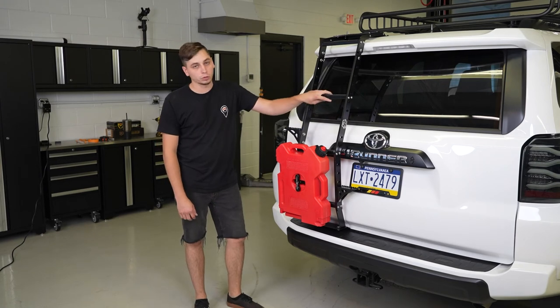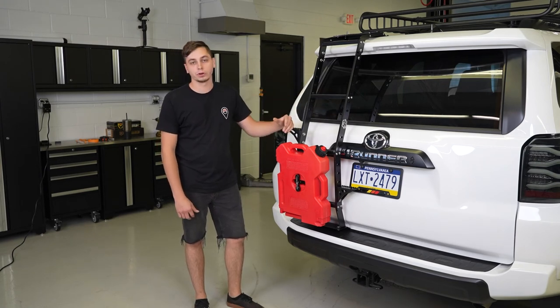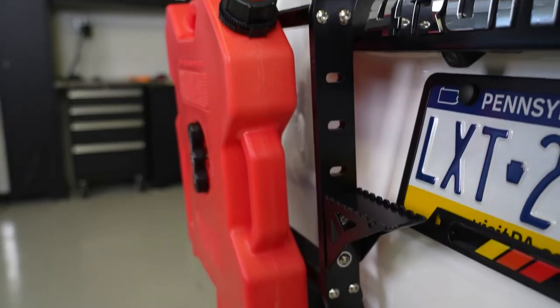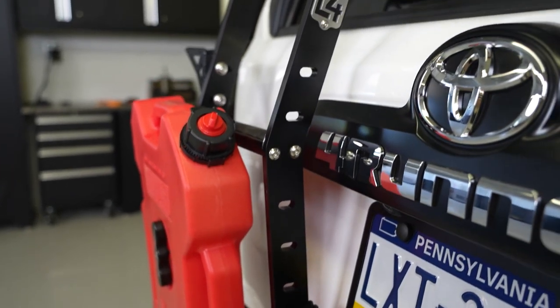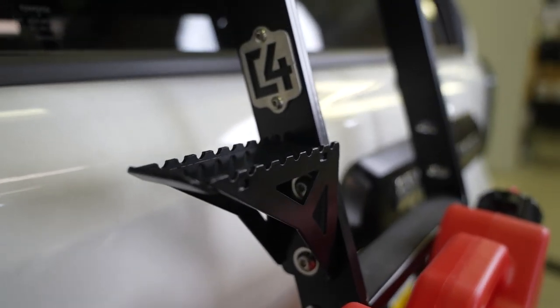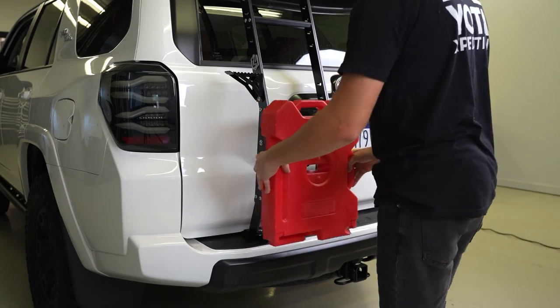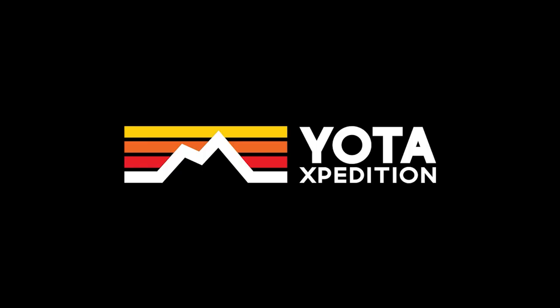If you want a C4 ladder or any of these accessories for your 4Runner or Toyota, head over to yodahexpedition.com. Thanks for watching — we'll see you next time.